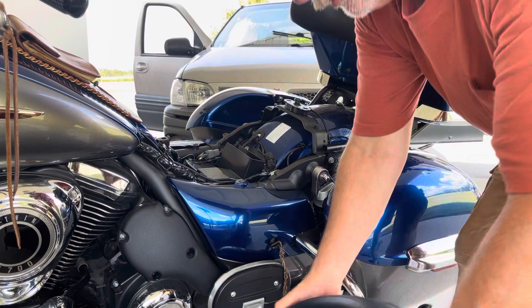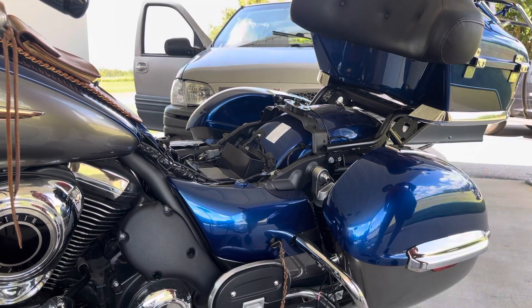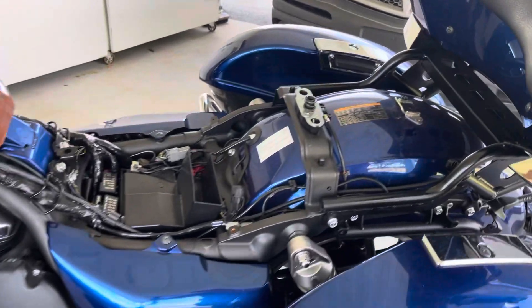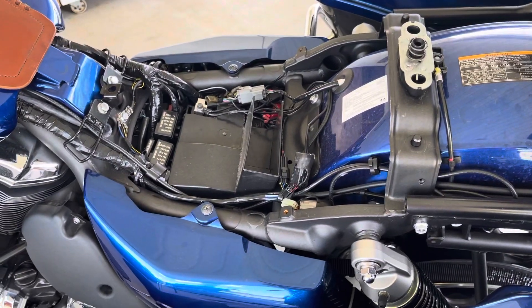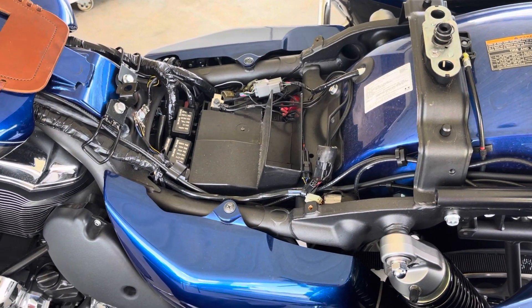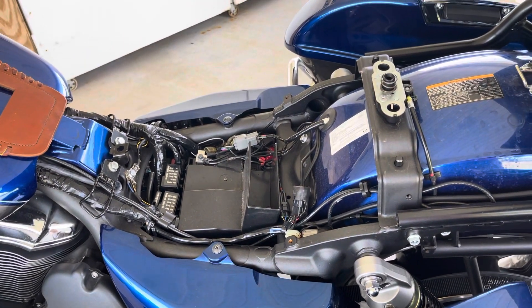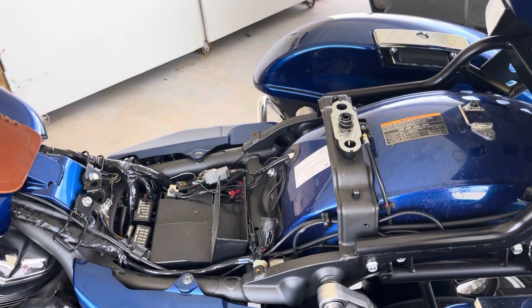That seat comes off — bam — and there is everything, like your battery and whatnot. And it's the reverse of that to put it back on. Very, very simple, very easy.